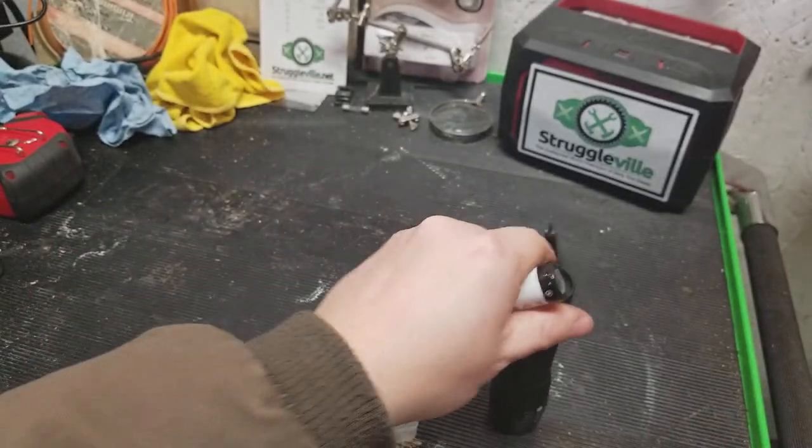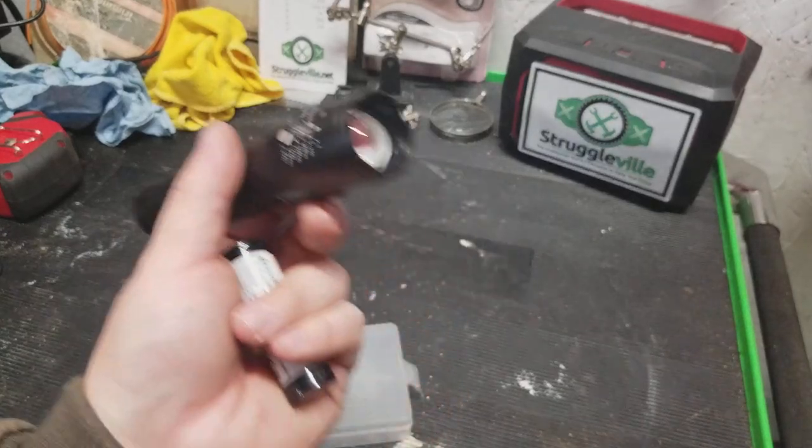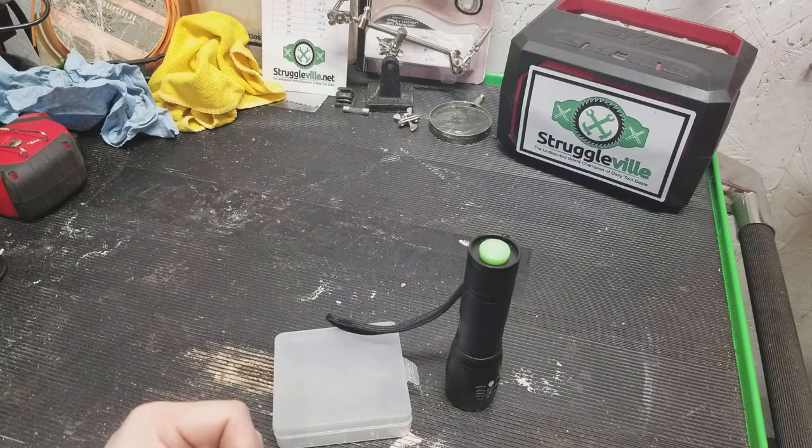It's not worth much of anything actually as a flashlight, but as you saw it did work — I guess it has that going for it. Thanks for watching.